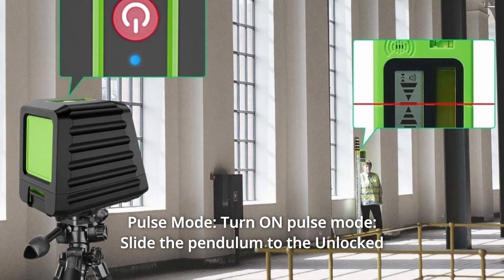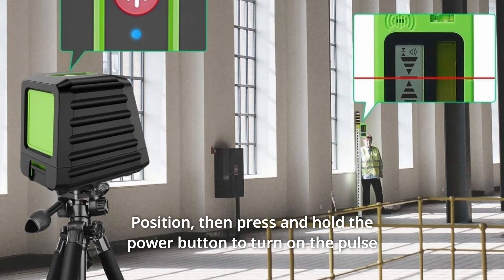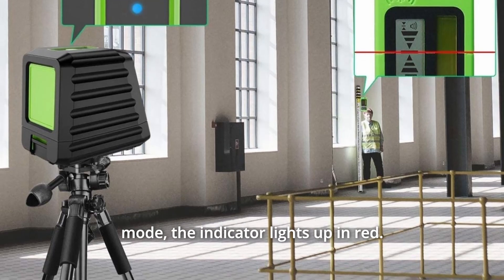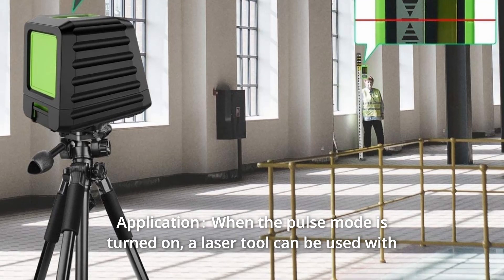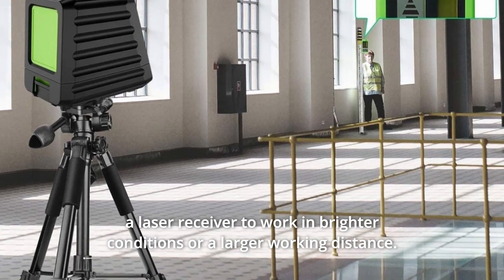Number 3: Pulse Mode. Slide the pendulum to the unlocked position, then press and hold the power button to turn on the pulse mode. The indicator lights up in red. When pulse mode is turned on, the laser tool can be used with a laser receiver to work in brighter conditions or over a larger working distance.